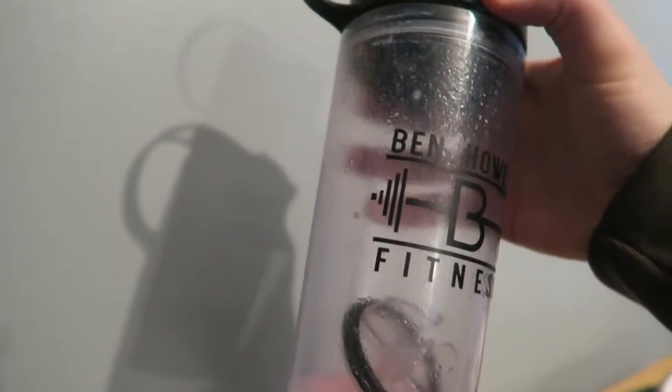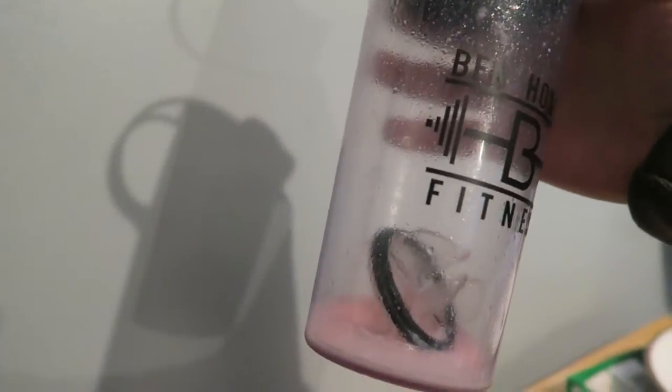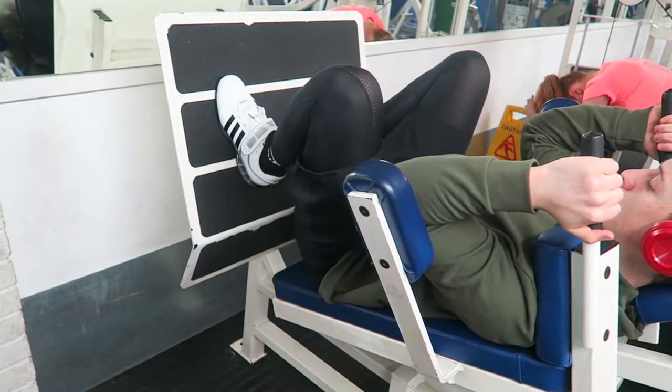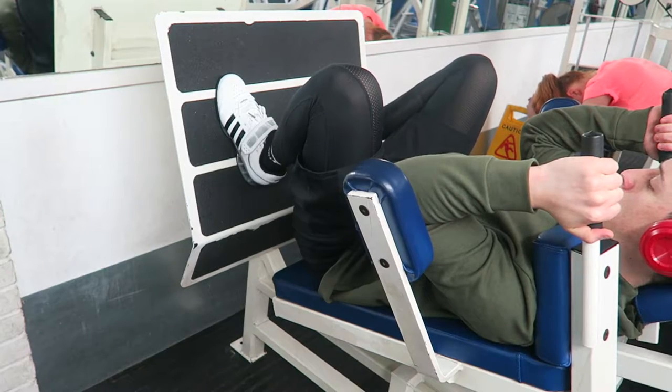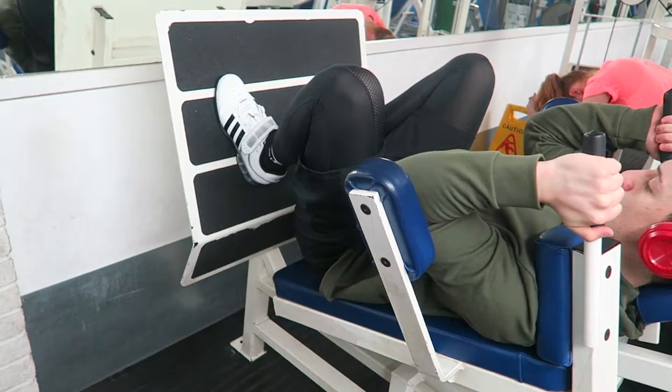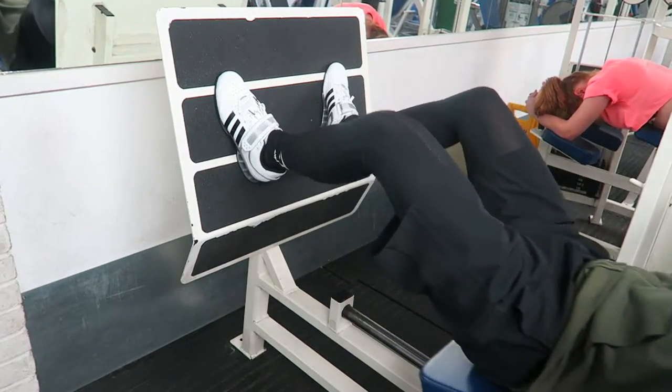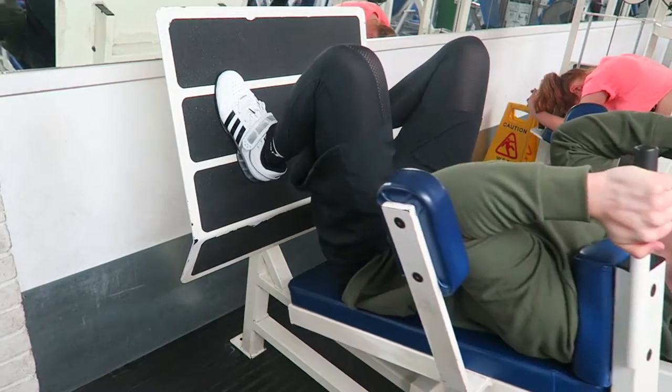The shaker at the moment is incredibly dirty, but I'm going to wash it up and put some BCAAs in it today. What's going on guys, welcome back to another workout commentary. I'm actually planning on doing two in this one video, so there's going to be one at the end which you'll see later, and also this one.